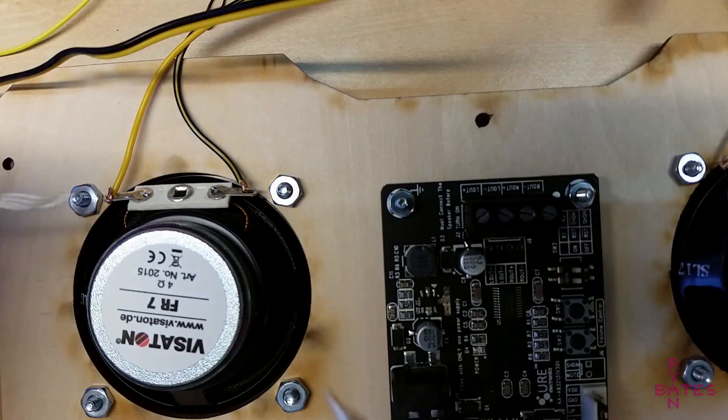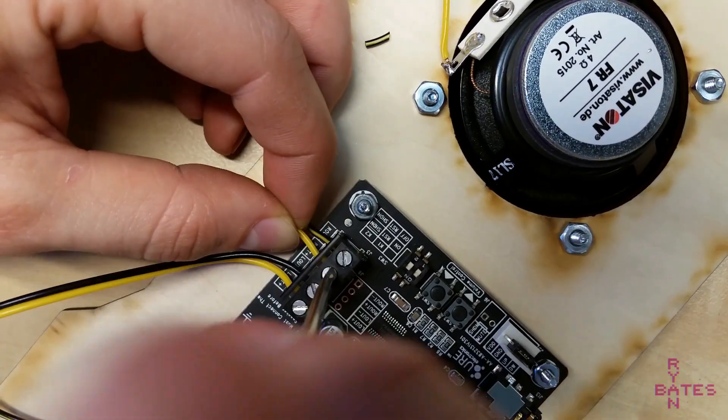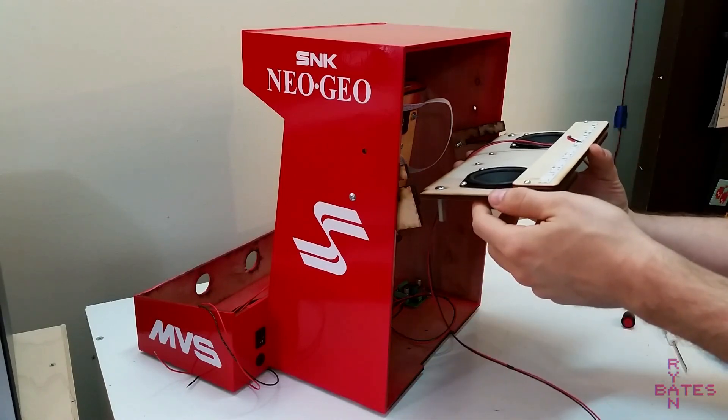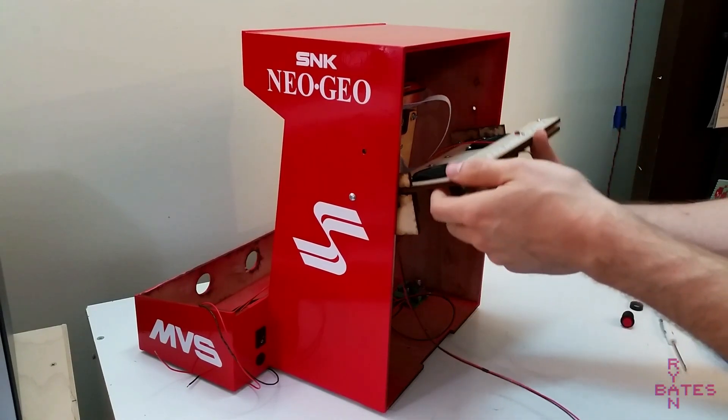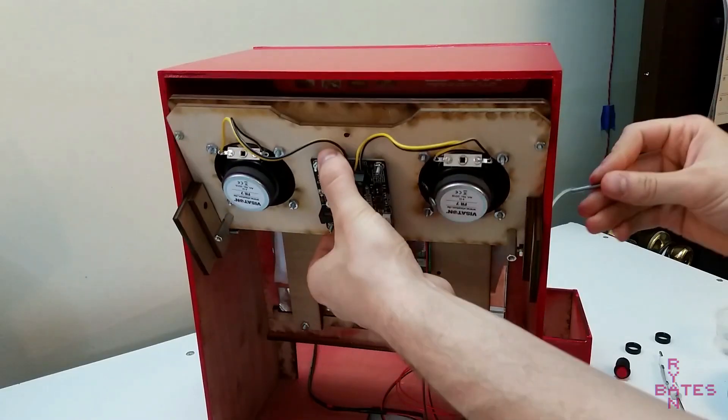Next is the audio assembly. I've already mounted the speakers and amplifier and attached the LED backlights for the marquee to the panel. The speaker assembly brackets have one bolt in each so the assembly can pivot into the cabinet. After the speaker bracket is installed, these are difficult to get to with the marquee in the way.